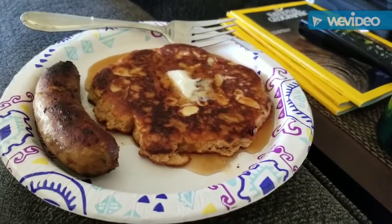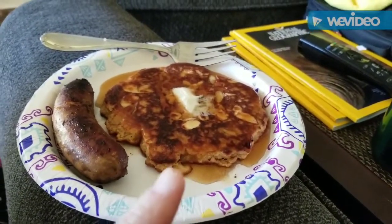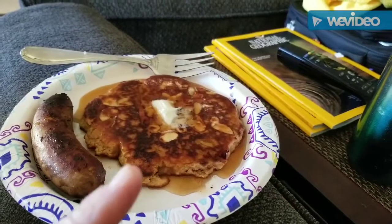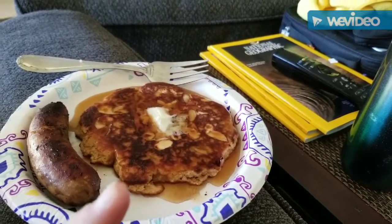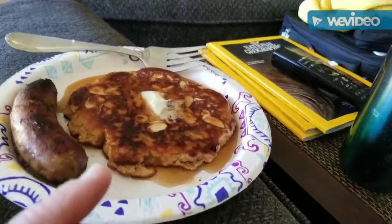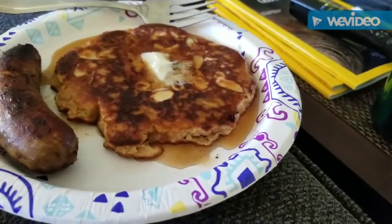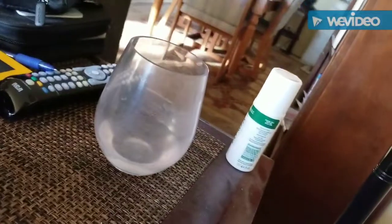Good morning! I just wanted to show you what I made for breakfast. This here is a protein pancake — it has almonds, one tablespoon of peanut butter, some baking soda, cinnamon, and vanilla. On top I put a little bit of almonds, sugar-free syrup, and a sausage. I also have my coffee and I was drinking water too.